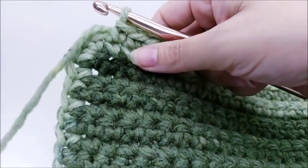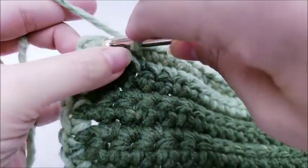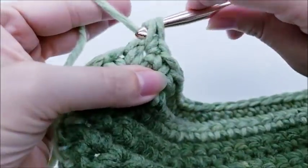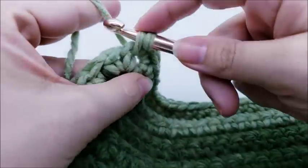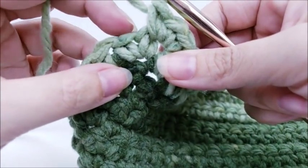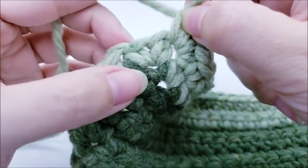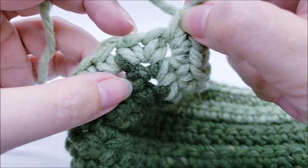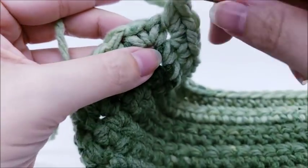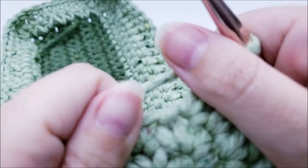At the last stitch on the end, put three single crochets into it. Then end by slip stitching into your very first single crochet that you did on the side — the chain one doesn't count, go into that first single crochet stitch. Slip stitch in and you should have a total of 86 stitches all the way around. That is the base of the bag.